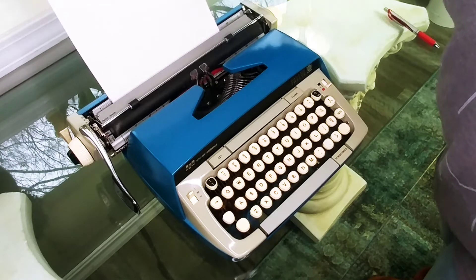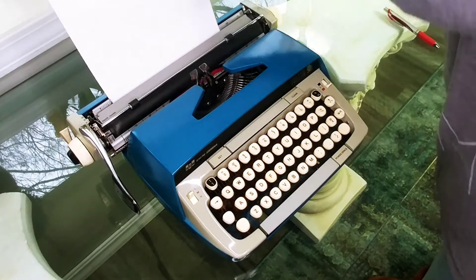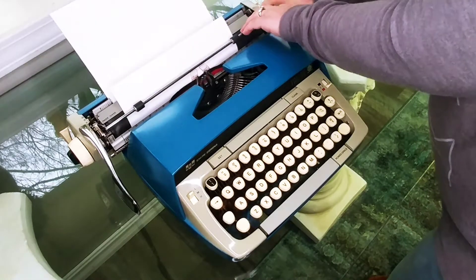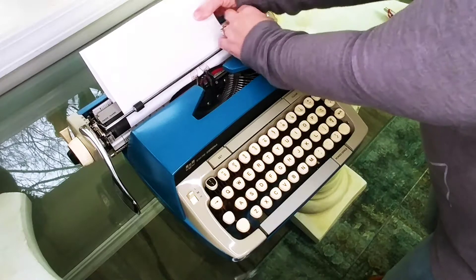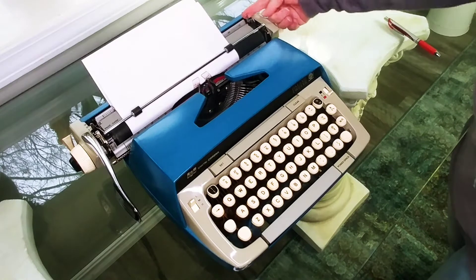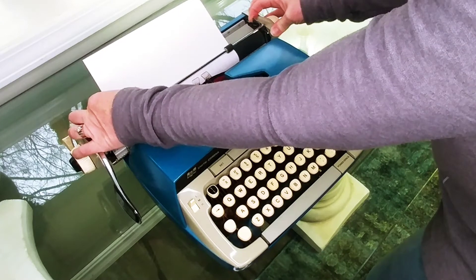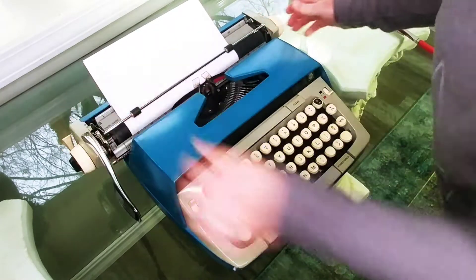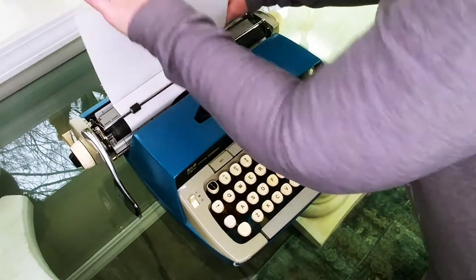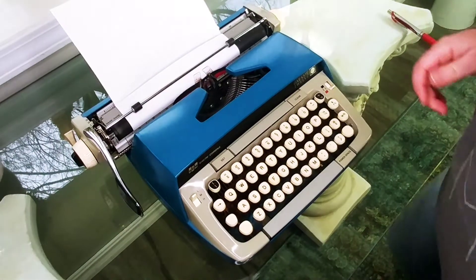So let's go ahead and load this. You put your paper there and then you turn the handles so that the roller catches it. Pull out the bar while you roll — I always like to roll it halfway to make sure I'm even. I'm uneven here, so on the right side there's a paper release that releases the tension on the paper, and that way I can slide it and get it nice and even, then pop it back.